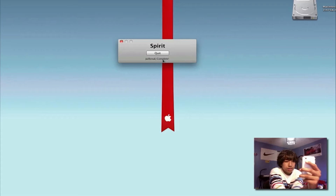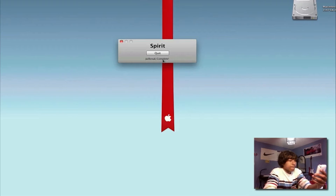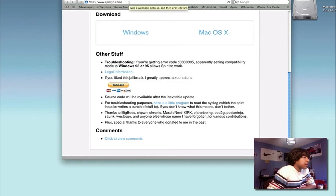It's rebooting now — you can see the Apple logo. You can go ahead and quit the application if you want. Just waiting until it's done rebooting. Go to the website — link will be in the description.